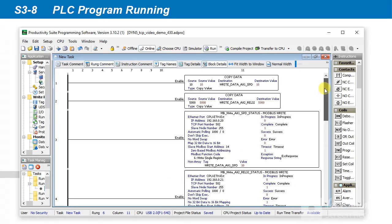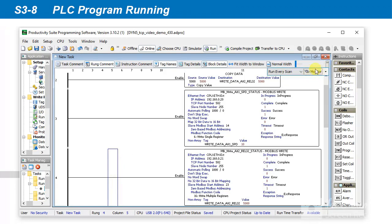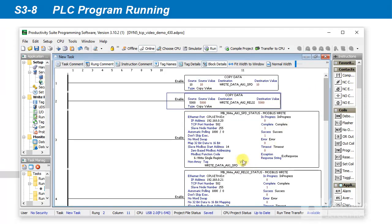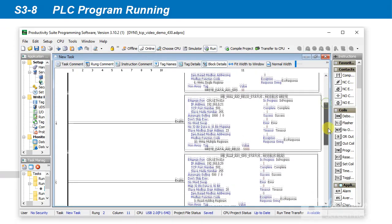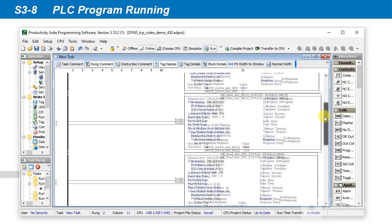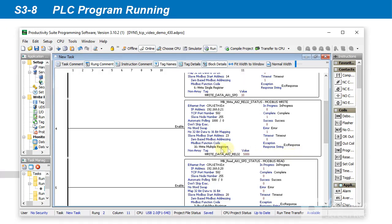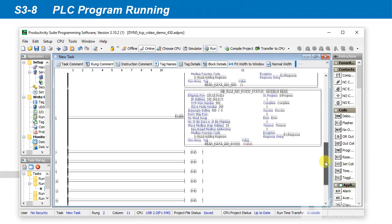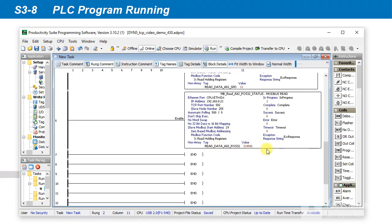Compile, write, and run the PLC program with the servo drives. Turn on the PLC data monitor. The Axis 1 servo drive will rotate the motor at 10 RPM. In the Axis 1 read speed data tag, it will show the motor speed as read from the servo drive. The Axis 2 servo drive will run the 5000 points relative position command every second. In the Axis 2 read position data tag, it will show the motor position as read from the servo drive, which will increment by 5000 each second as the motor runs the position command.